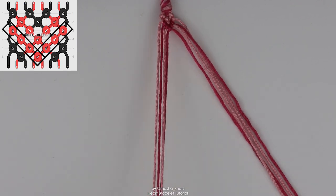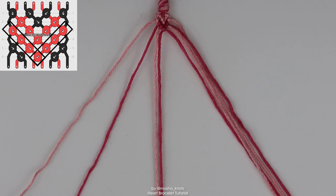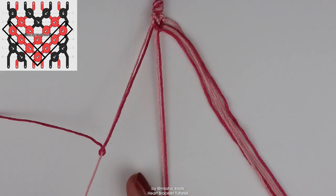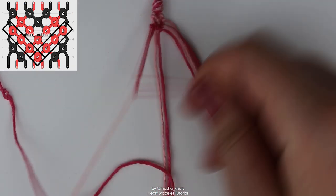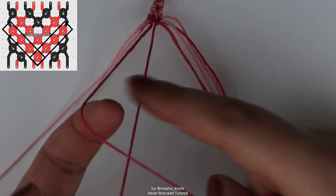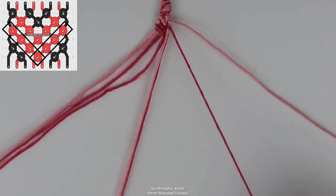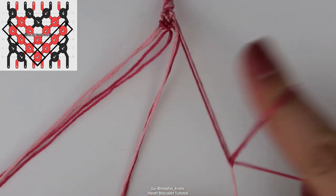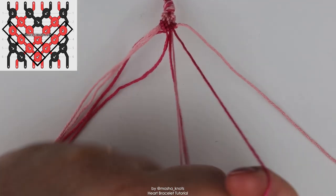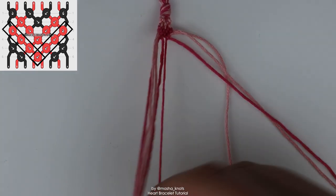The third row is also very similar to the chevron except with one variation. Take the outermost strings — the background and the heart string — and this time do a backward forward knot on the left. Take the dark heart string and do a backward forward knot on the background string to the left of it — one half of a backward knot and one half of a forward knot. Then continue with a chevron: take the next string and do a forward knot. Moving to the other side, take the background color and the dark pink heart string and make a forward backward knot with the dark pink, then go in with backward knots for the chevron. In the middle, make a knot between the two strings.